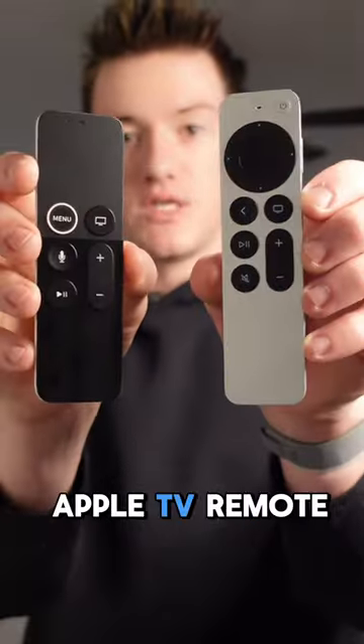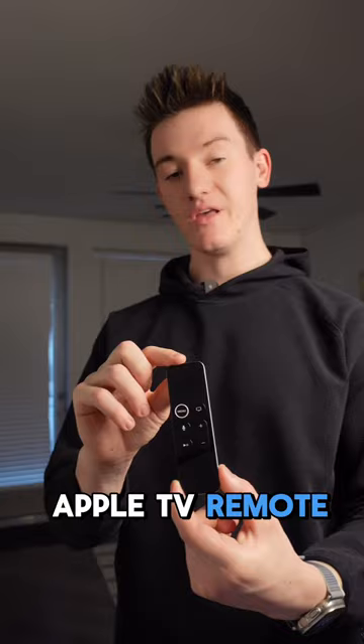Old versus new Apple TV remote. The old remote looks really nice — it's super thin and it's got a touch screen on top that's also clickable. The new remote doesn't look as good and it's a lot thicker, but it's got real buttons, USB-C, and it's got Find My in case you lose it.